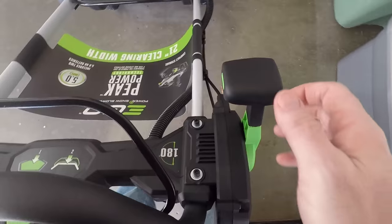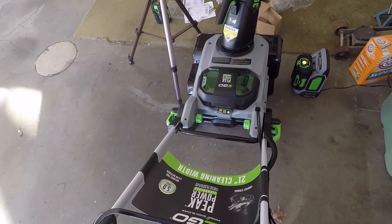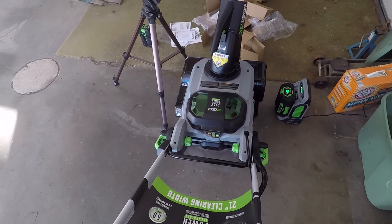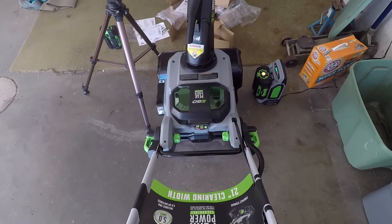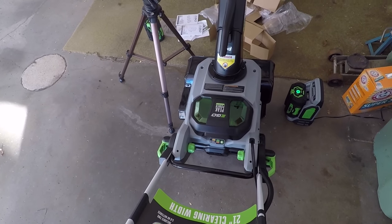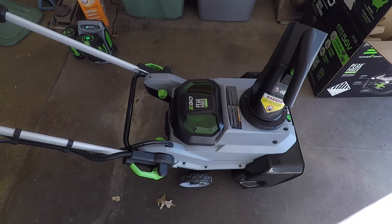There's a handle here, and when you pull this handle it moves the chute. I actually didn't know I had this feature in the store because they did not have a display model, but I really like that. I don't want to reach down and manually turn it, so that's a lot easier. While I'm waiting for the batteries to finish charging I'll go over a couple of things I've learned reading the manual.